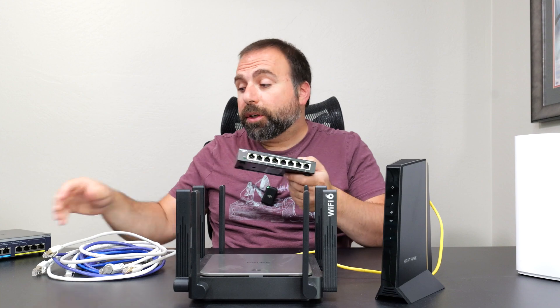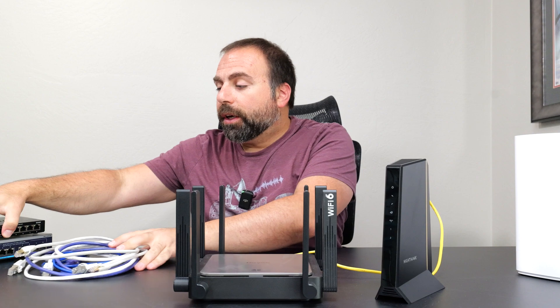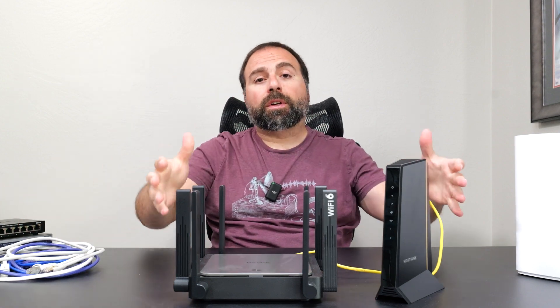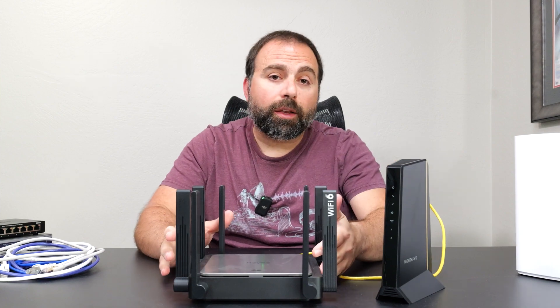I also have a switch — an unmanaged and a managed switch. Some of these parts are optional and I'll show you guys the various ways of connecting it. We'll start off with a typical setup where it's a modem and a router.